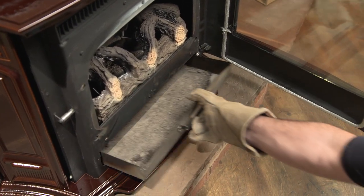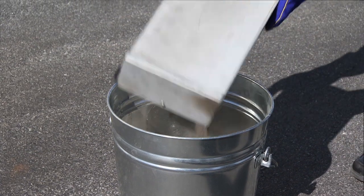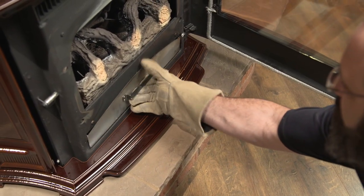Close the door while emptying the ash pan. Keep the ashes in a closed metal container away from combustible materials until the ash has completely cooled. Replace the ash pan and increase the burn as desired.